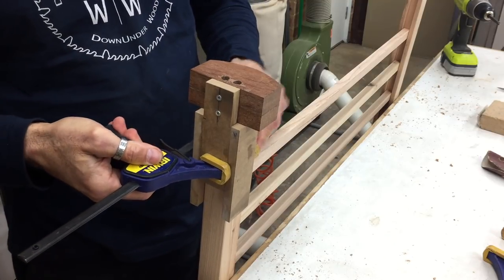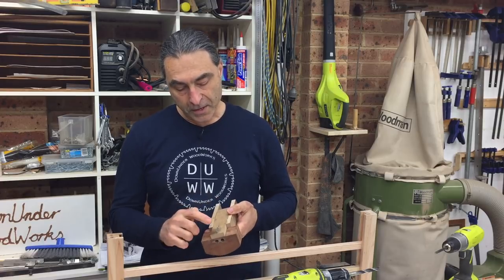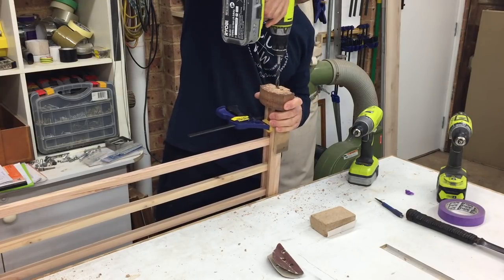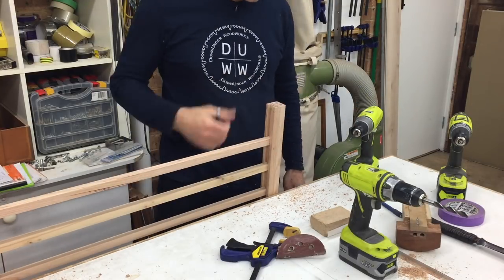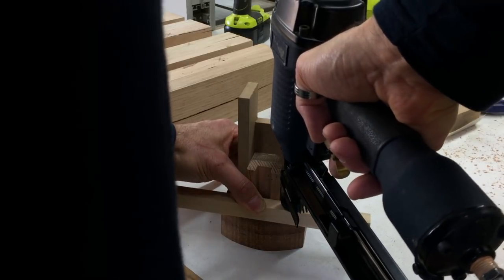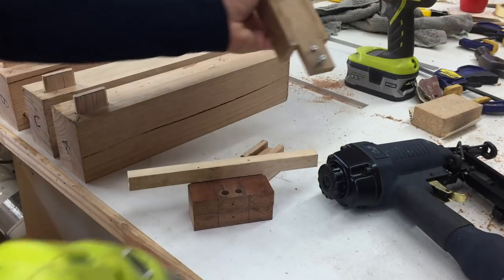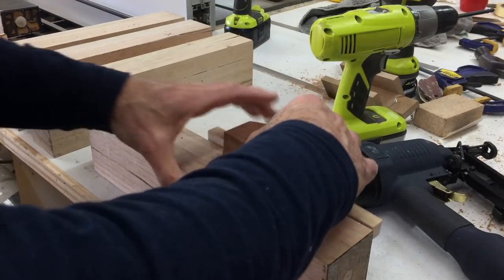I use a clamp to hold it in place, and when I'm done using it for these end rails I can take the block off — it's just screwed on, no glue — and use that same block to drill the dowel holes in the coffee table legs so that they line up perfectly. Once I drilled the dowel holes in the shelf, I used an off-cut of the shelf rail to space out a strip of timber and fixed it to the block. This was to position the block correctly on the legs so the inside of the shelf rail would end up flush with the face of the leg.